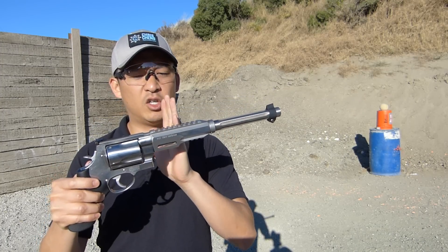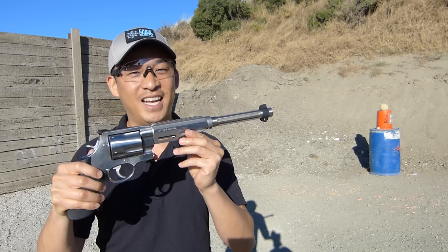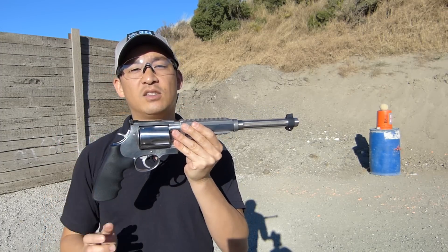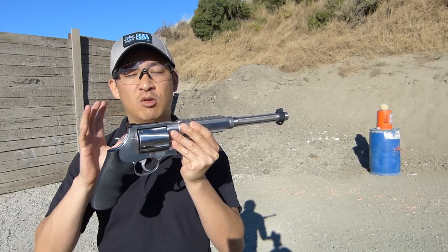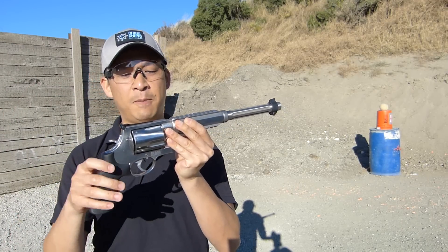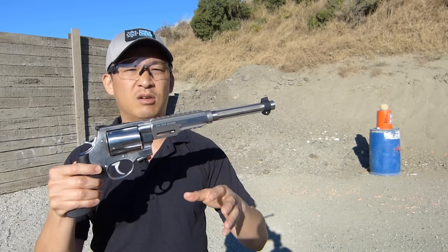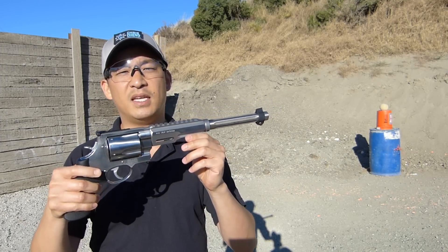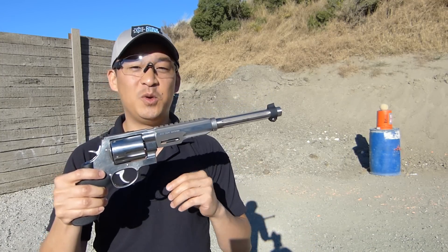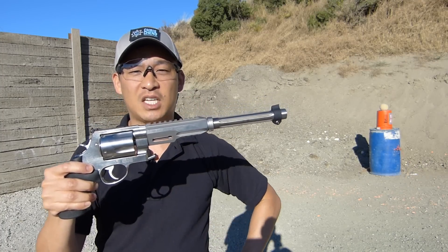A lot of hunters will actually mount a scope on top of this gun. The zero for the scope is 200 yards. Smith & Wesson's guidance on the 460XVR is a range of 0 to 250 yards — it can clearly go out beyond 250. This is a big game hunting revolver for deer, for hog, for lots of other big game. A lot of hunters use a long gun, so if you're a hunter who wants a little more of a challenge, you would use a revolver like the 460XVR.